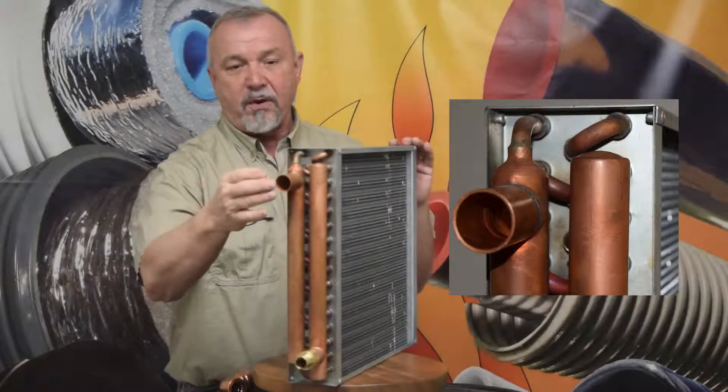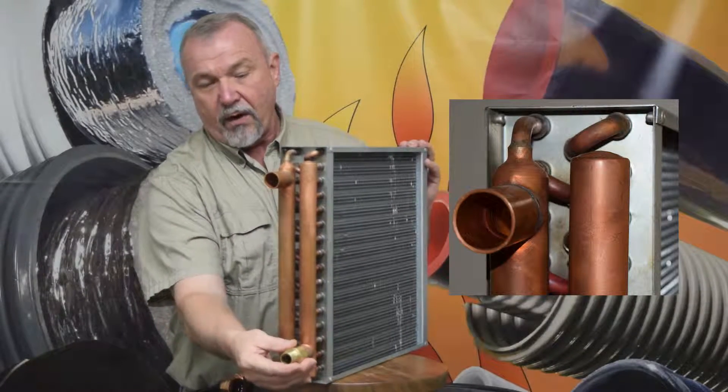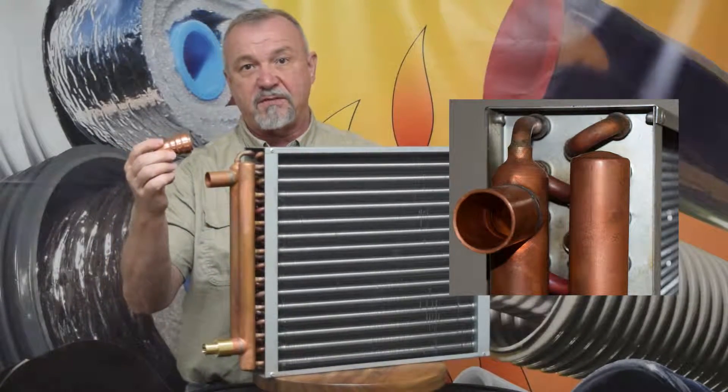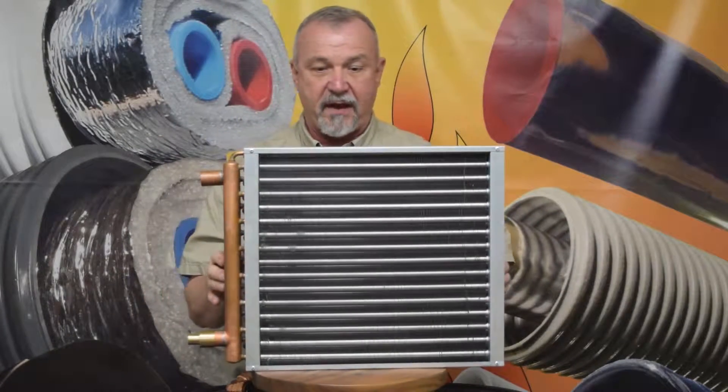On the ports, our ports are one inch ports. They're designed so that they can take a one inch female sweat fitting, or possibly you will want to use a push fit fitting — one inch push fit. In either case, they'll work fine for you.